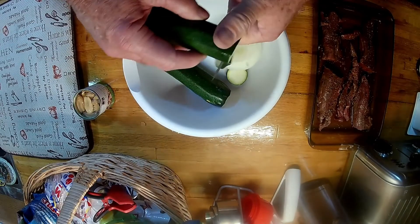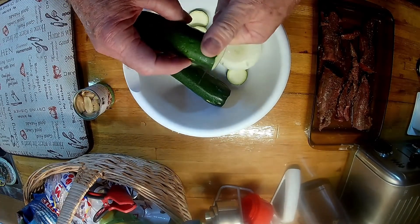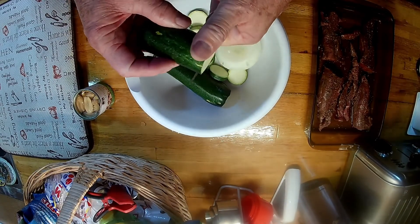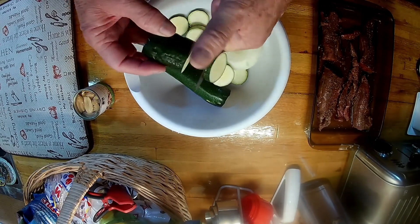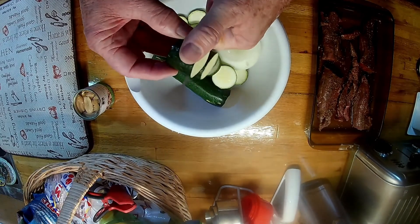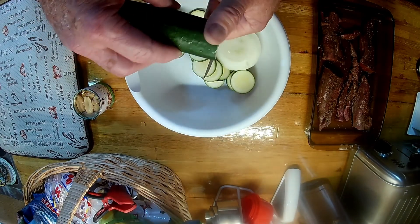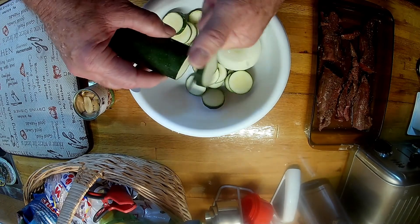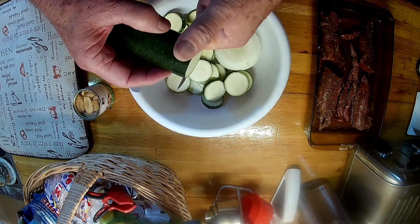We love zucchini squash, stir fried. We're gonna cut them up. In the past 40 years we've got a bunch of little videos on our friends — that's why it's named Billy Bob and Friends. We're gonna have a little flashback here in just a minute, figure out who we're gonna flashback on.